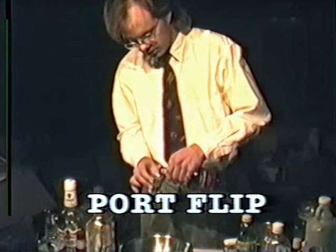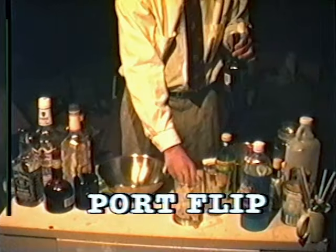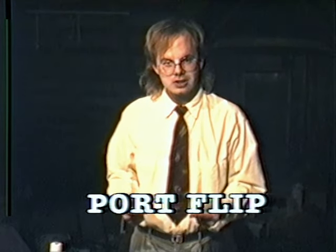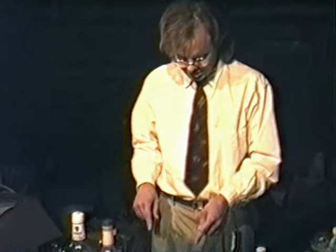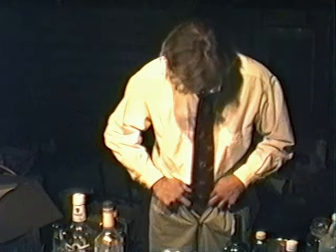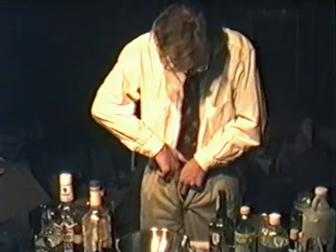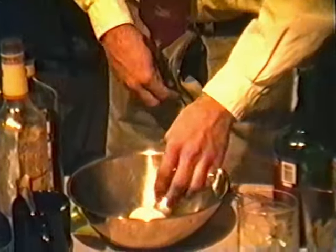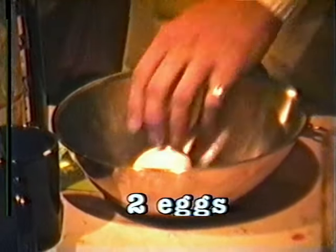Now we're going to make this in a mixing bowl, and you'll see why in a minute. I'm going to put the eggs in first because we have to beat the eggs. This takes one egg per drink. I put them in my underpants to keep them warm — I'll just get them out of here. There's one of them, and there's the other. So now they're warm. We want to crack 2 eggs into this mixing bowl of ours.